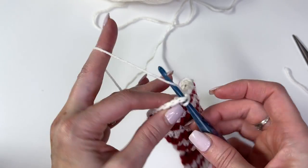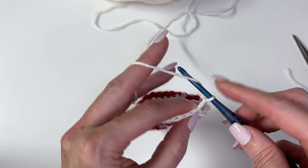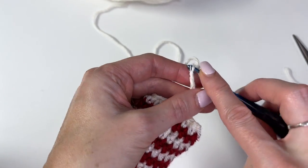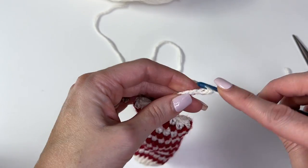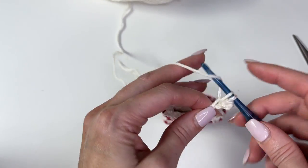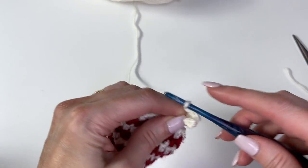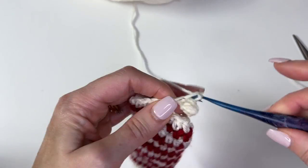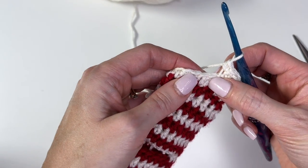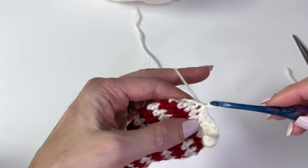Slip stitch to join and chain 7. Work a single crochet in the second chain from the hook and in each chain — you have a total of 6 stitches. Now skip the first stitch and slip stitch into the next two, and turn. Skip those two slip stitches and work a single crochet in the back loop only across all 6 stitches.